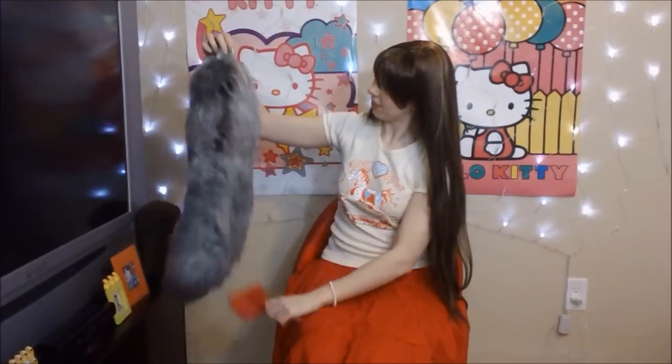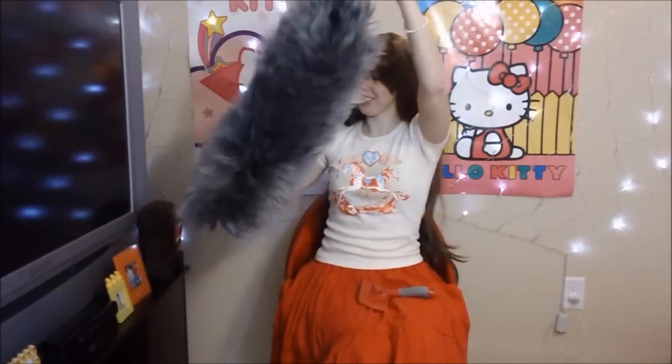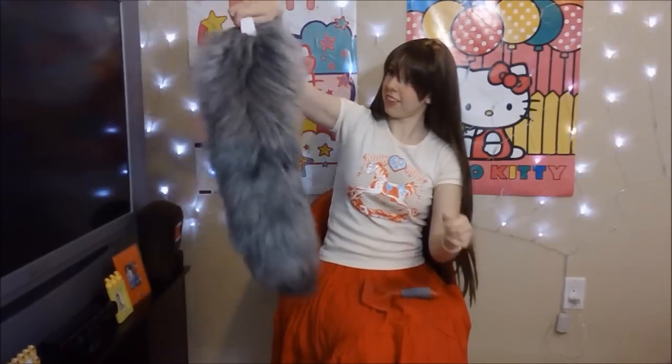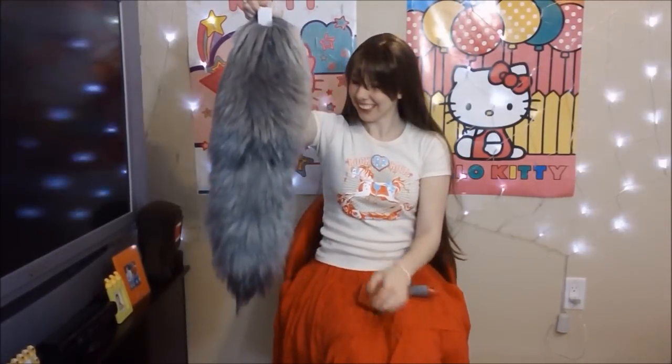Yay! We have finally finished our tail. It was a lot of work but it was totally worth it. All there is really to do now is just to brush it out a little and then turn it upside down. Give it a little shake — wow, that's pretty fluffy! Turn it right side up, shake it again, and there you have it: we've made a wolf tail! I had a really great time showing you how I make these tails and I hope you have a great time making your very own tail. Until next time, this is Zulala and I will talk to you later, bye!